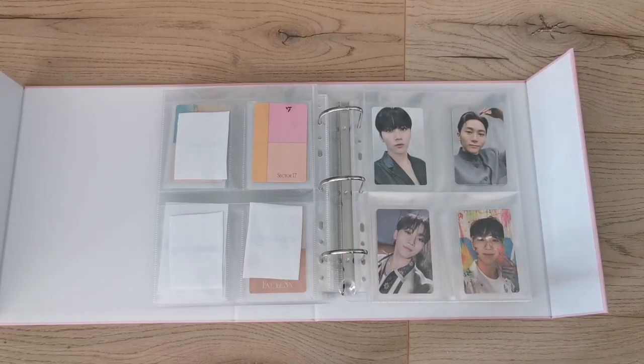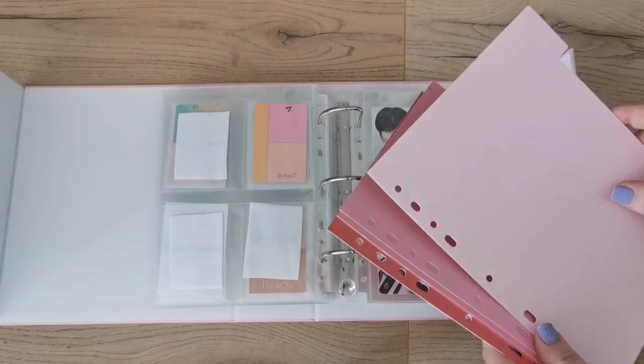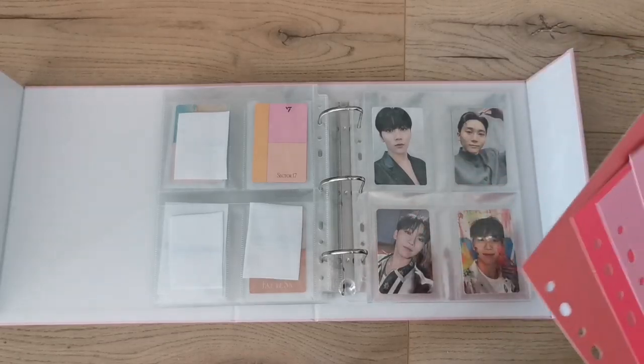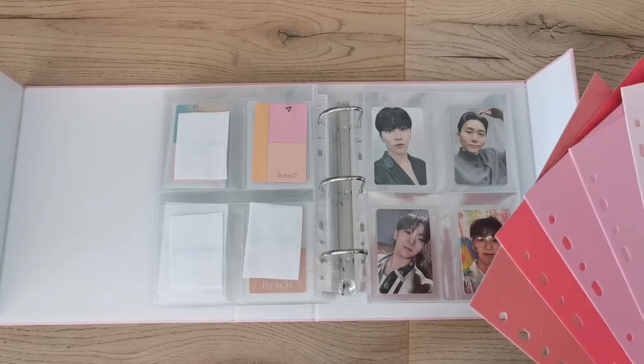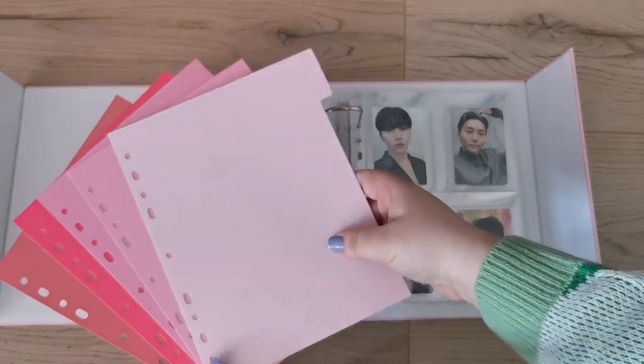Should I put in an index tab? Oh, they're so sturdy — listen to that! We have a few colors to pick from. Should we do the rose quartz and serenity theme, or mix them a little bit?